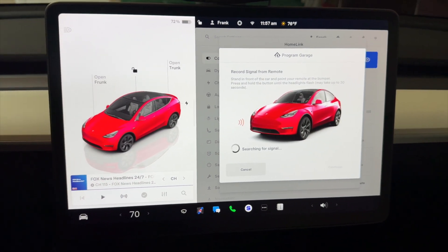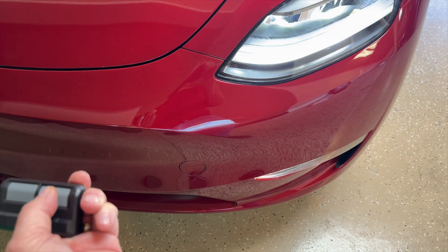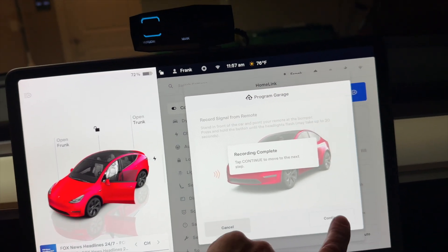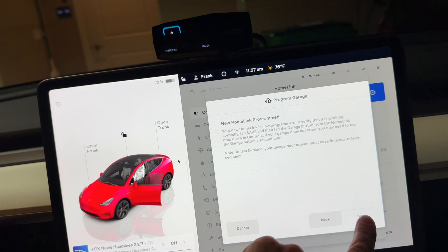Now what you're going to do is stand in front of the car, point your remote control at the bumper, pressing the button until the headlights flash. And there we go - headlights flashed. Now let's come back in the car, and it says 'recording complete.' Move to next step - so now we have to program it to the garage door. Let's save this.